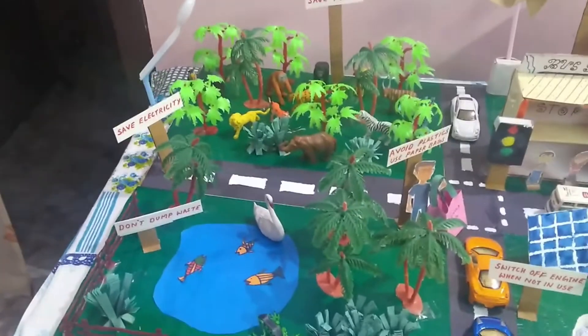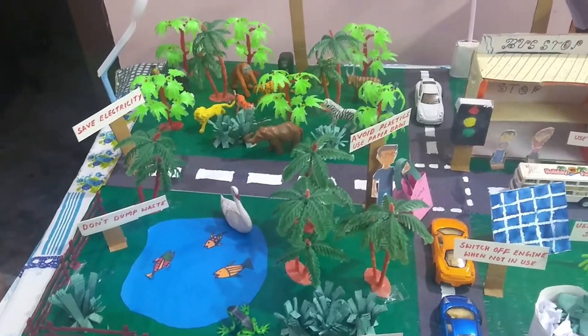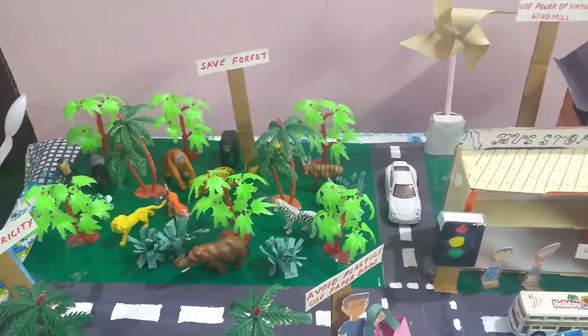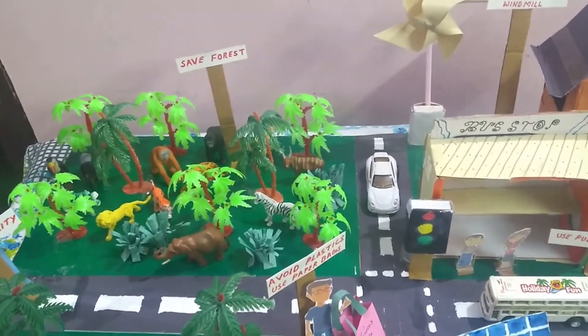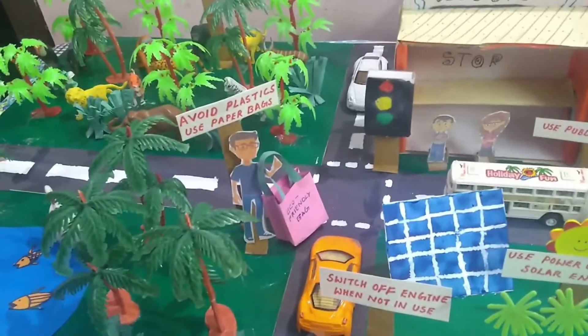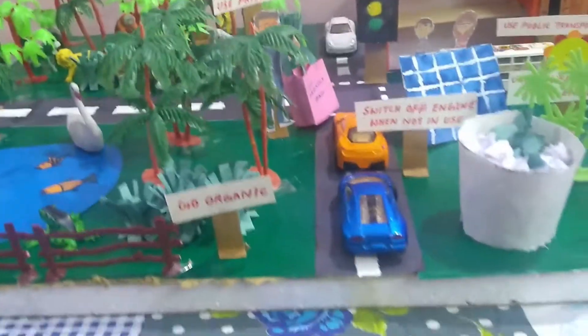First of all, there's a board on 'Don't Dump Waste,' which means we should not dump waste into water bodies — thus we can reduce water pollution. There's a board on 'Save Electricity,' meaning we should switch off lights when not in use. There's a board on 'Save Forest,' which means we should not cut trees and save the forest. There's another board: 'Avoid Plastics and Use Paper Bags,' because plastic is not biodegradable and is harmful for our health.